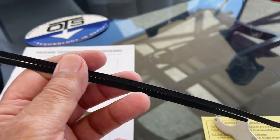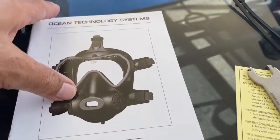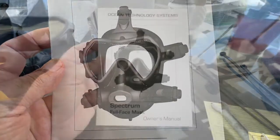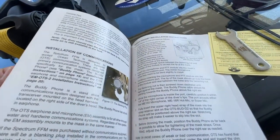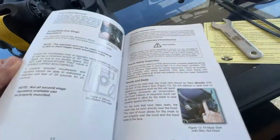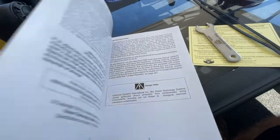It's very important that you completely read the instruction manual. There is valuable and critical information provided that will make installing your second stage easy, and for later if you decide to add the buddy phone communications unit. Carefully read and follow the procedures described for donning the mask and proper tightening of the straps for a good and comfortable fit.